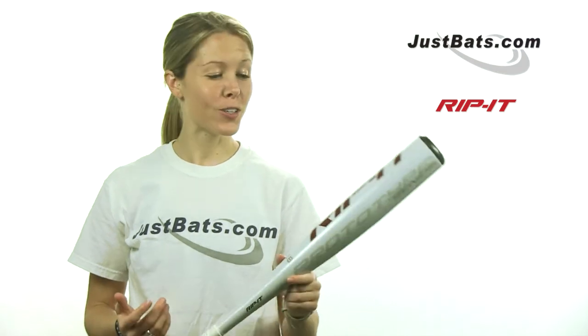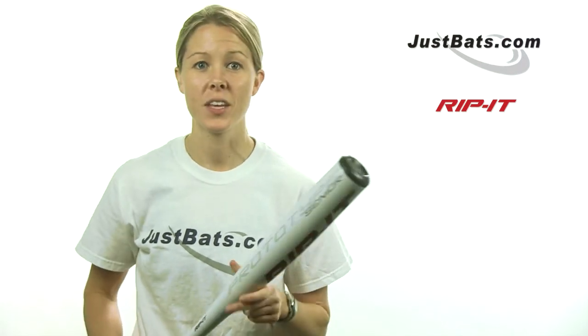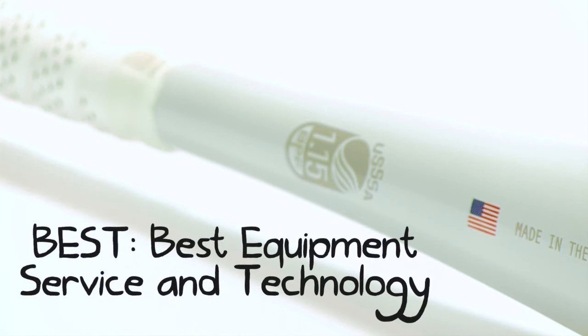Rip It is so sure that players will love this bat that they're putting money where their mouth is by offering a love-it-or-leave-it 30-day performance guarantee. If you don't absolutely love the Prototype, send it back to them free of charge and get your money back. And if that's not convincing enough, the Prototype is backed by an industry-leading 400-day manufacturer's warranty. So you really have nothing to lose.